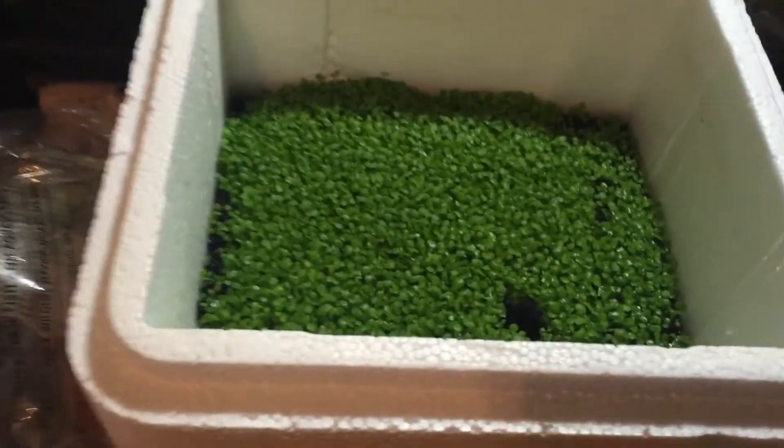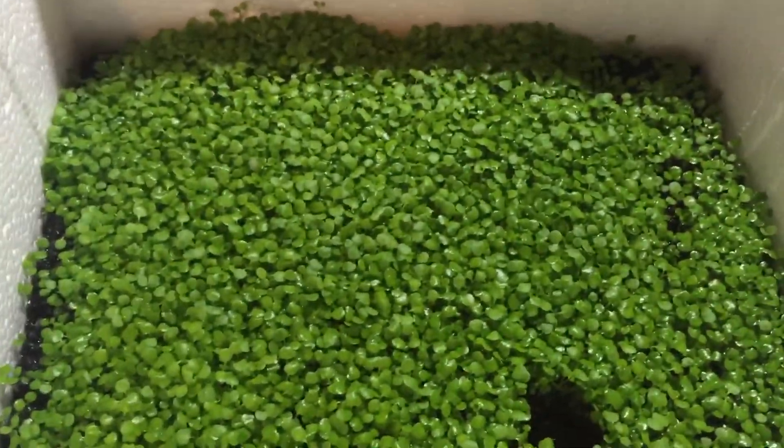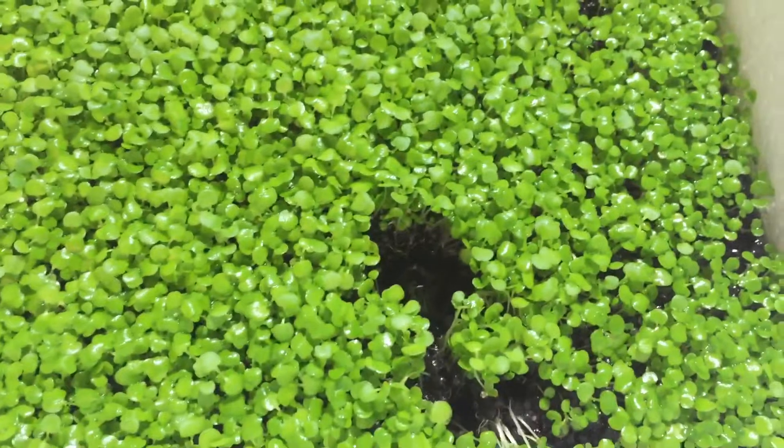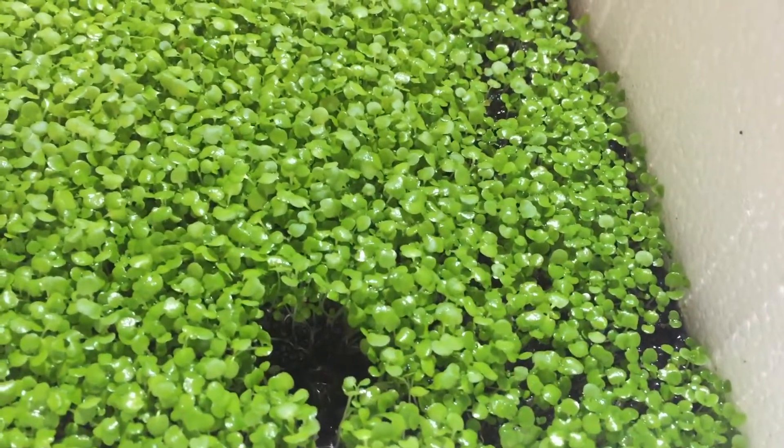Hey everybody, so this is day 16. As you can see, it's a lot more dense than what it was. Kind of cut it open there a bit, or dug it a little bit, to see how the roots are.